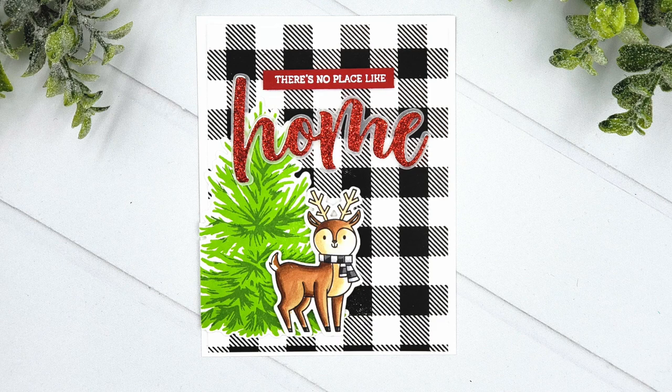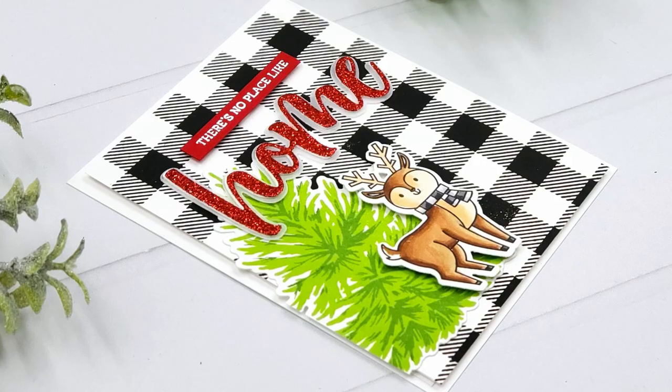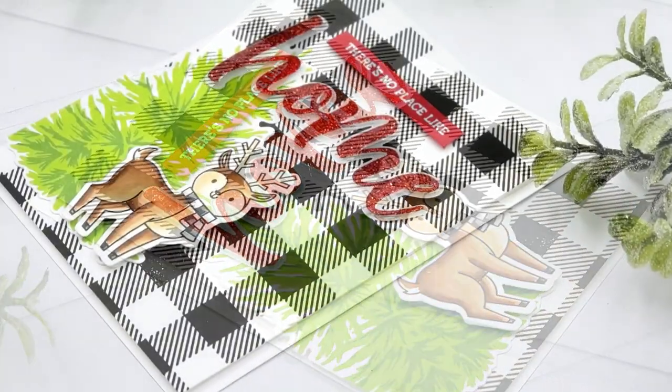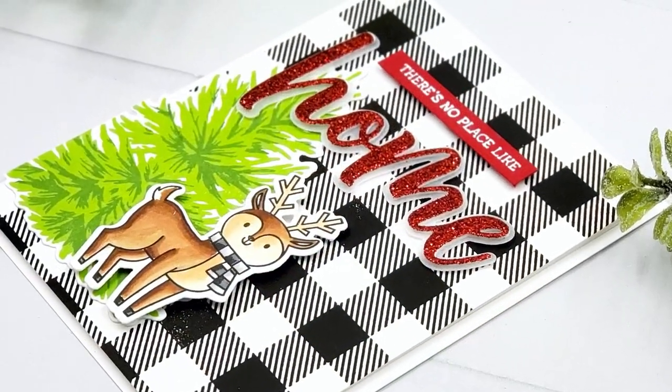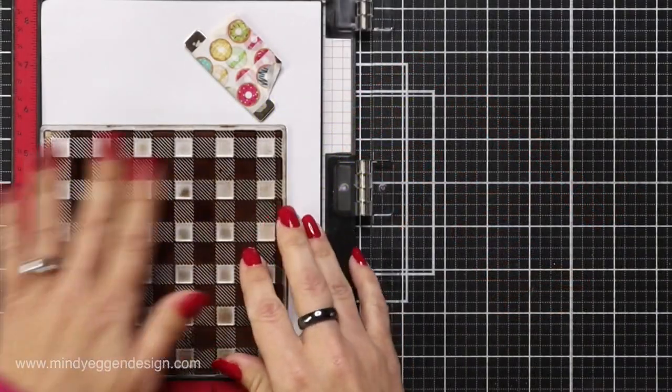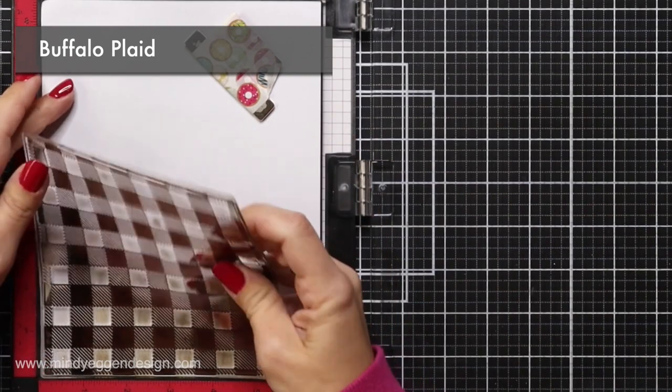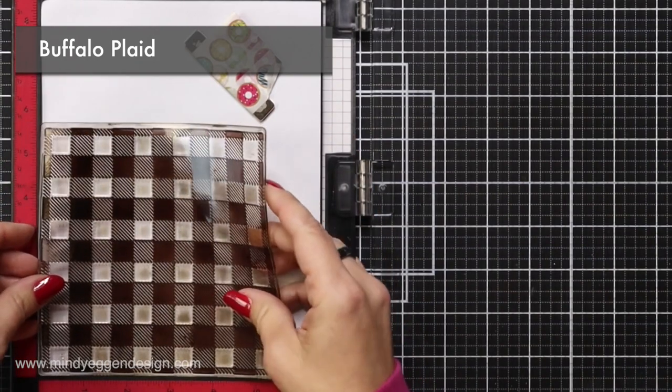Hi everyone and welcome back. This is Mindy Egan for Honey Bee Stamps. In today's video I'm going to be featuring the sentiment 'there's no place like home.' The reason I chose this is because with the holidays and the uncertainty of getting together with family, I really wanted to make a card that just had all the warm fuzzy feels to it.